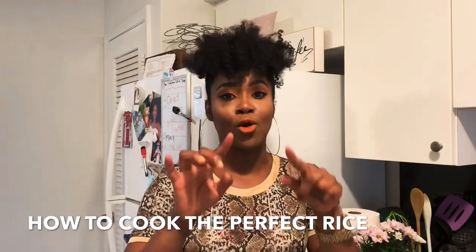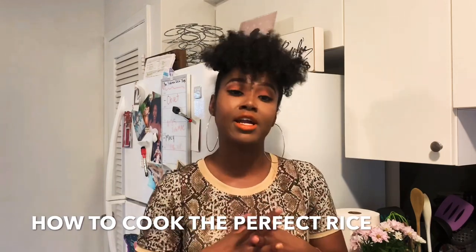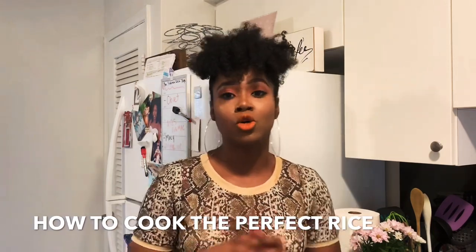Hey guys, how you guys doing? Welcome back to Clutchred Bay TV. It's your girl, Shen. Hope you guys are staying safe with your fam. Today I wanted to bring you something a little bit different from what I've been doing. I will be showing you guys how to cook rice today without a rice cooker, so you're going to be learning how to cook rice on the stove top.